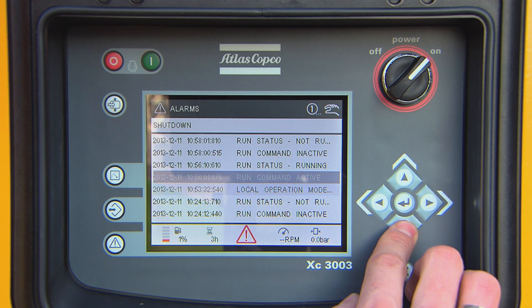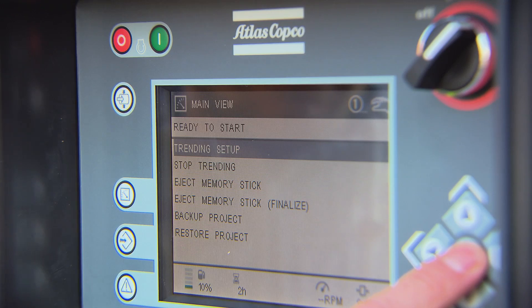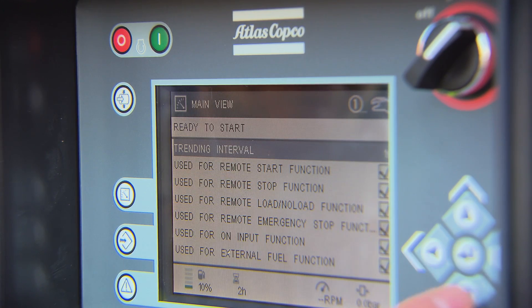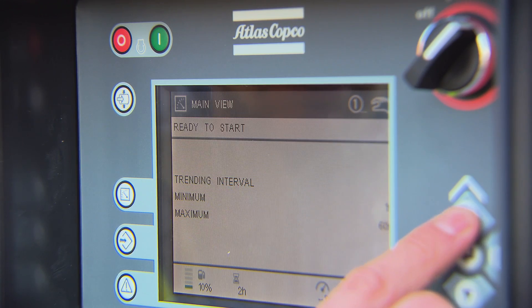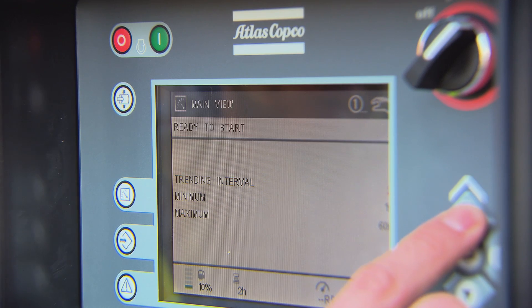To transfer your data from the controller, use the Atlas Copco USB utility key. When you plug it into the unit, the utility menu will appear automatically. In this menu, you can choose the parameters you want to record and the time intervals. The trending interval can be set from one second to one minute.